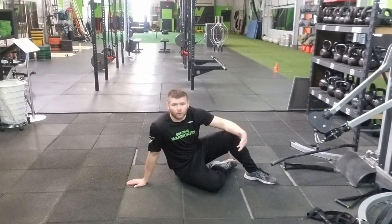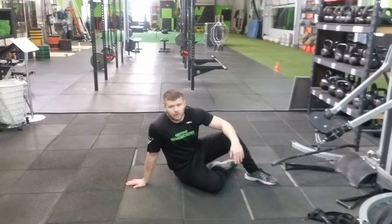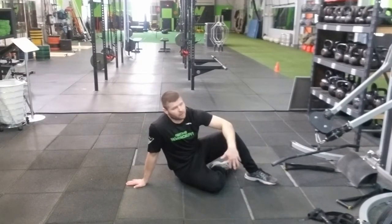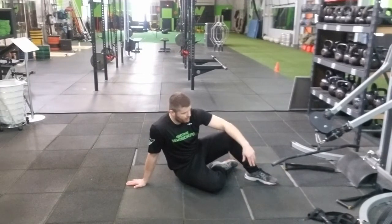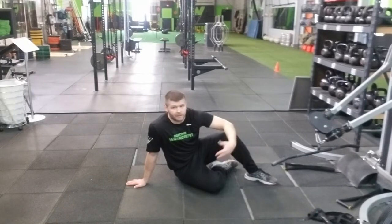I'm going to go over the seated row in this video. If you don't have a seated row machine, you could use a cable machine. If you need more weight you're probably going to need to use both arms, and you can either be seated on the ground, which I prefer, or seated on a bench.